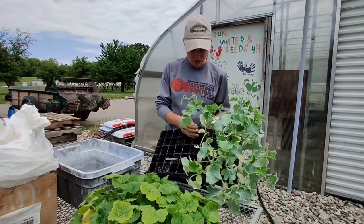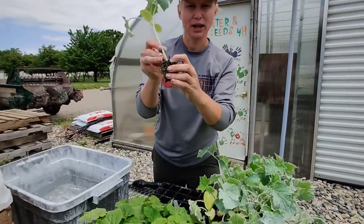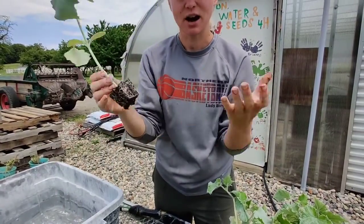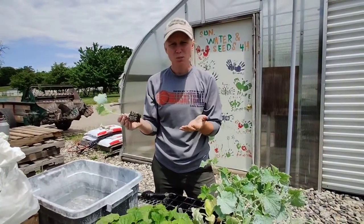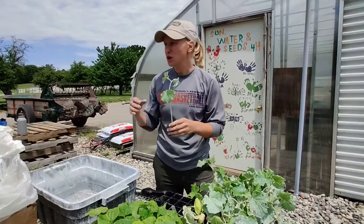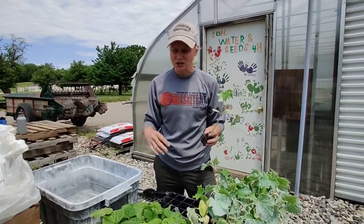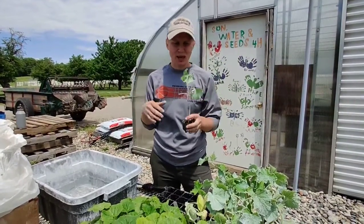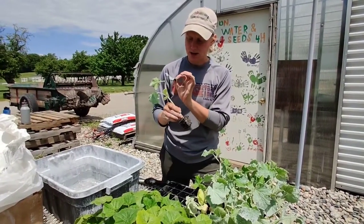The squash beetles will come in here and they actually will eat right through the stem of your plant and they can just topple it over like that, obviously killing the plant and not allowing it to make any fruit. They also bring disease — something called powdery mildew. If you go out into a squash field late in the season, maybe you've been out to a pumpkin patch and you see all the leaves just really dead and crunchy looking, they probably have powdery mildew, and it also leaves a kind of a white tint to it.